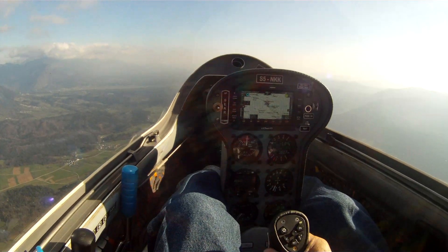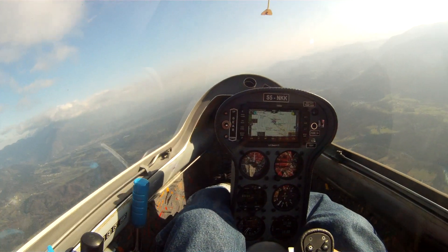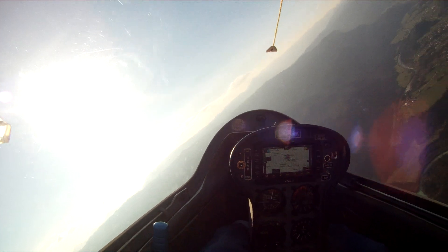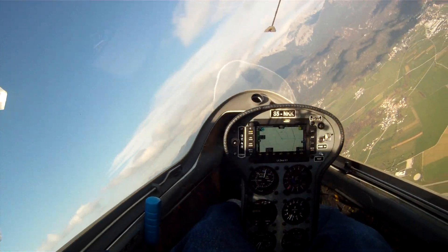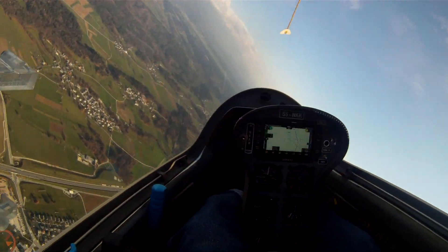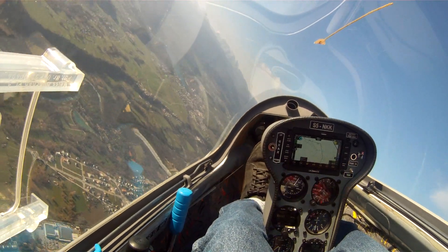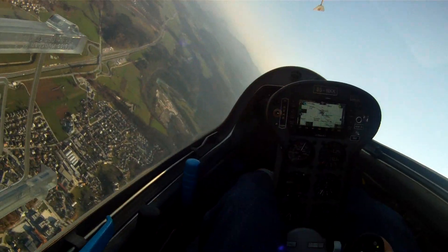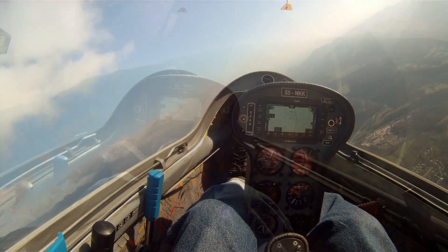Here's two notches of flaps, about 98 kilometers an hour, and we'll go into a 45-degree bank turn — or what I perceived to be a 45-degree bank. And we'll do a roll reversal. So there's 100 kilometers an hour, a little more than 100. Yaw string pretty much in the center. And roll. I don't know what that was in time, but it'll be on camera — it's pretty fast. And we'll do that again the other way. Two and a half seconds maybe.